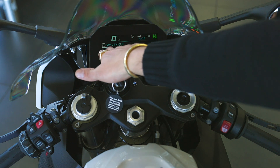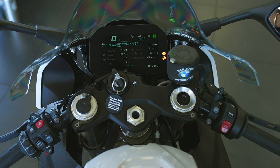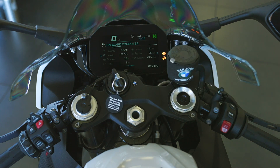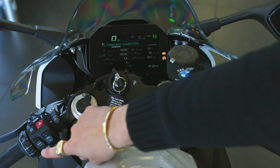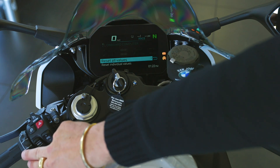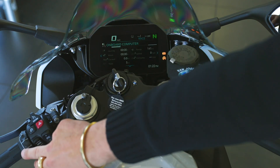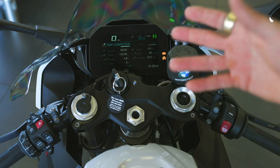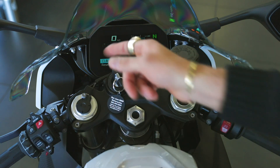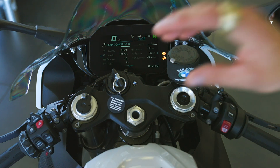We have multiple pages within My Vehicle. Rocking the wheel to the right takes us to trip computer one — all that info in one central screen at one shot. Press menu down to get the option to reset all values, either all at once or individually. Trip computer two is similar; it has an automatic reset feature I love — every time you restart the bike, it zeros out that trip automatically.